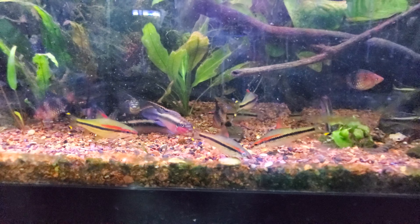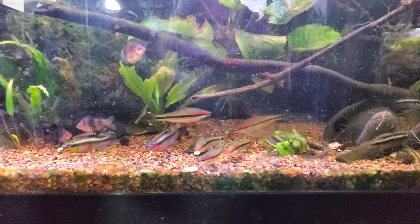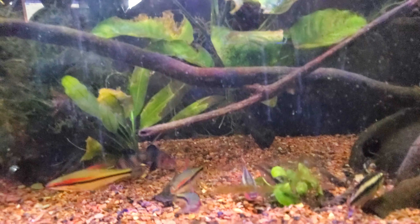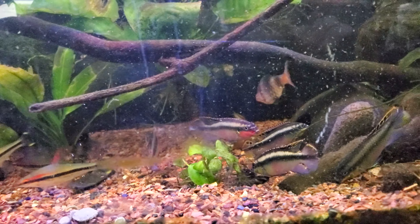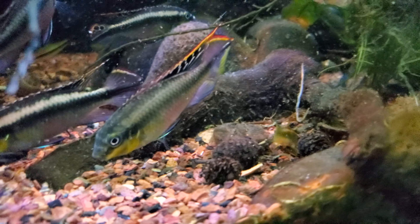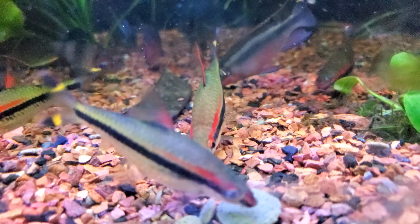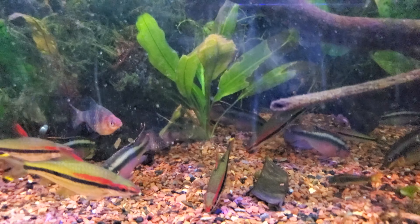There's a lot of activity in the tank — lots of colors. I was really hoping the spotted Raphael would come back out again. There's two of them in here. So we've got laser cories, kerbensis, Denison barbs, black ruby barbs in the back, and spotted Raphaels — that's all that's in this tank.